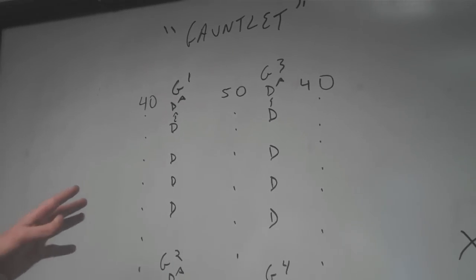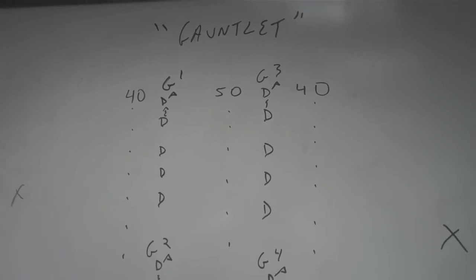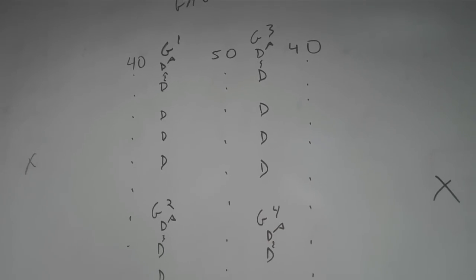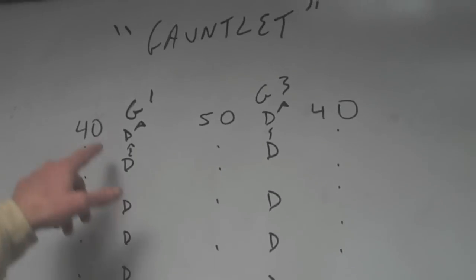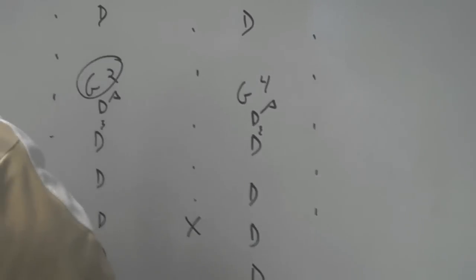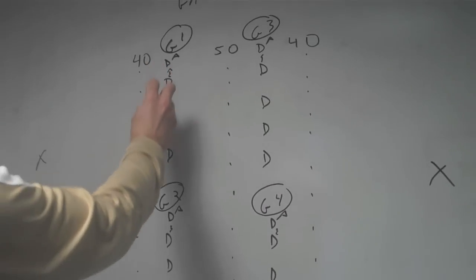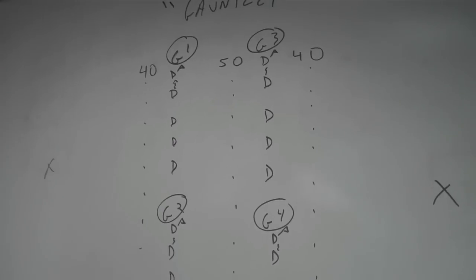Similar to some of our other drills that we do with our defensemen, we're often in the beginning or middle of practice isolated in the middle of the field while the offense is doing their shooting or offensive drills. We'll try to create three or four groups. You can see the four groups set up right in the middle of the field, with the other sideline down here. We start with these four — this could be three, four, or two, however you want to configure it.